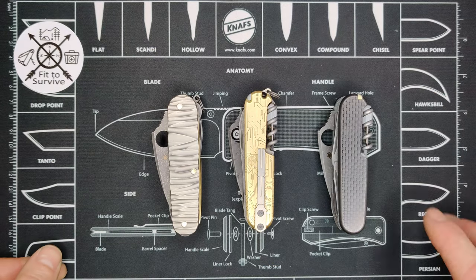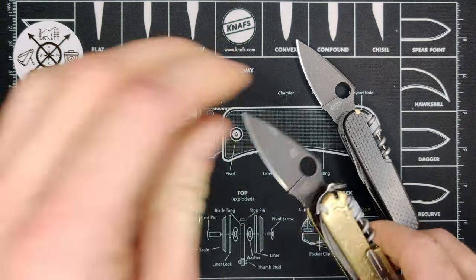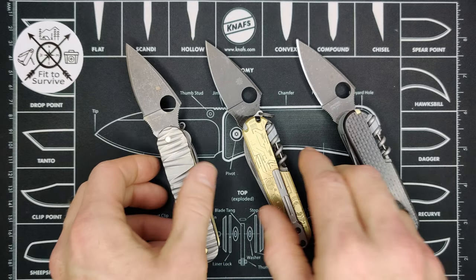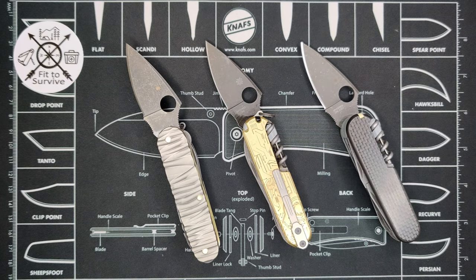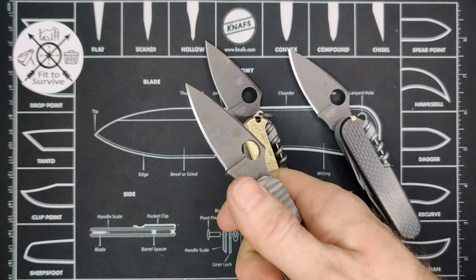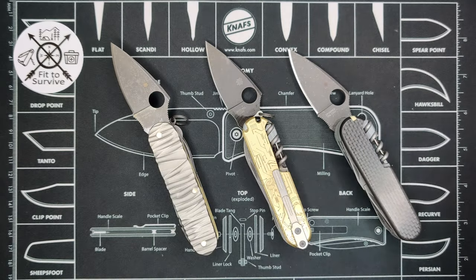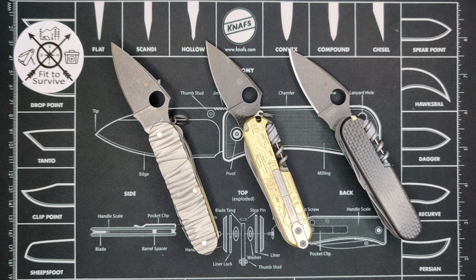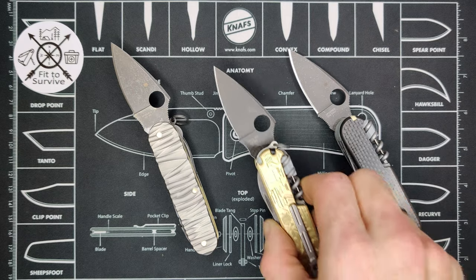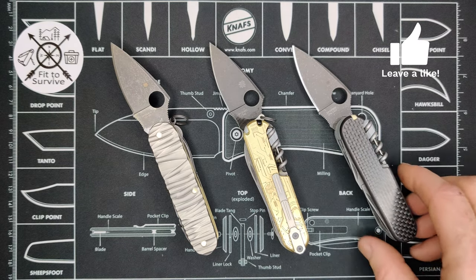Those are the three knives — let me know which one you like best, what setup, finish, or scales appeal to you. Is it important that your knife is lightweight? Some people like the feeling of a hefty tool, while others don't want a really heavy knife pulling down on their pocket. Let me know what you think and which one you'd choose. Thanks for watching — don't forget to subscribe.